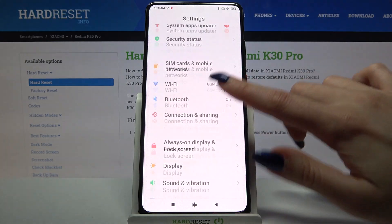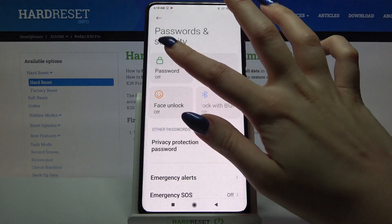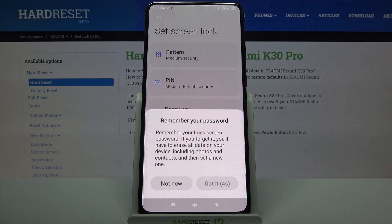Start by opening settings and scrolling down. Then click on passwords and security, select password, and select one of the options over here — pattern, pin, or password. I will go with pattern so I have to click on it.